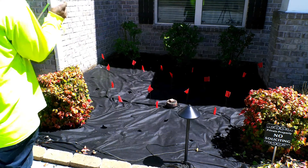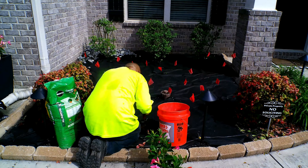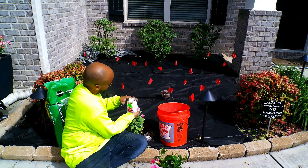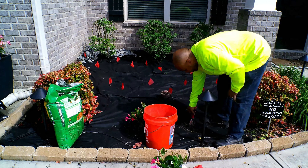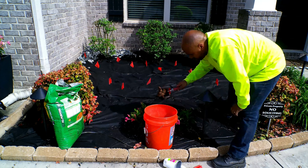Once I have my landscape fabric laid down, what you see me doing right now is laying out some flags. Those flags are there to guide me on where I want to put the flowers. I want to arrange the flowers in a way that's going to look like a nice pattern.